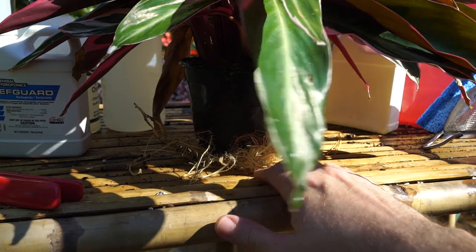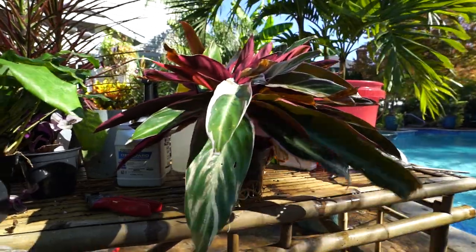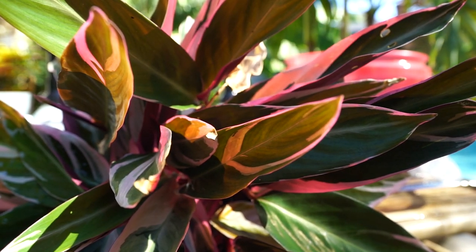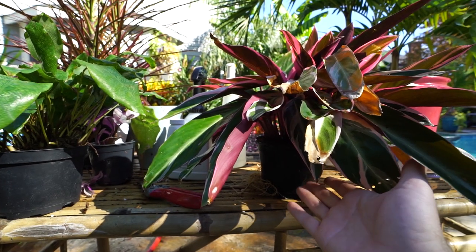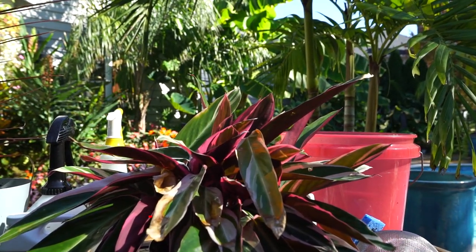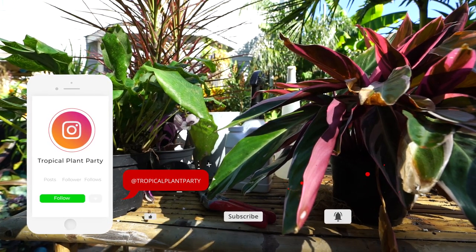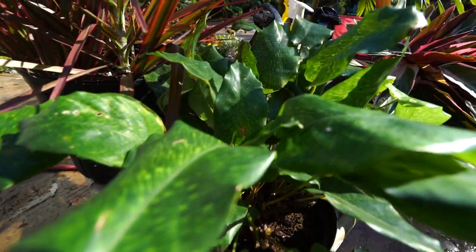Look at the roots that this stromanthi triostar put out this year — isn't that insane? I keep this one in a self-watering planter. I know calatheas can be issues for people sometimes — try them in a self-watering planter. It makes all the difference in the world. As long as you keep the reservoir clean and don't let it dry out, it's much easier to grow when you don't have to constantly focus on keeping them watered. Lots of things to do — getting ready to move the plants inside. Comment down below, I love talking to everybody — offer your tips, tricks, suggestions, different things you do to help clean your plants up. As always, keep on growing!